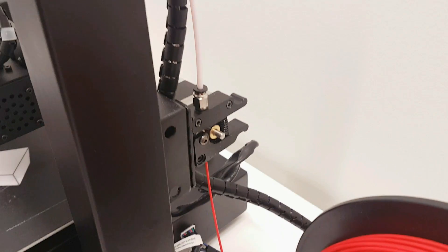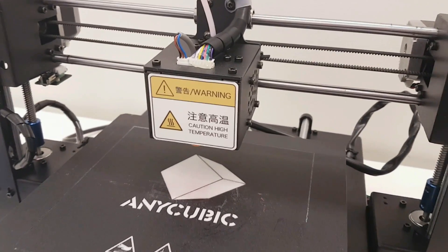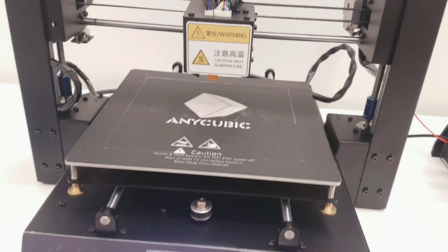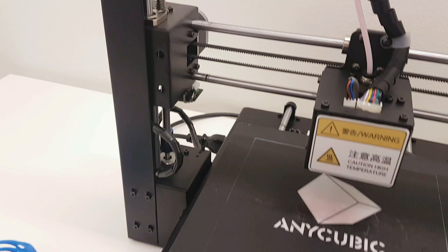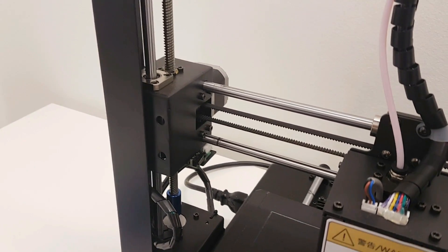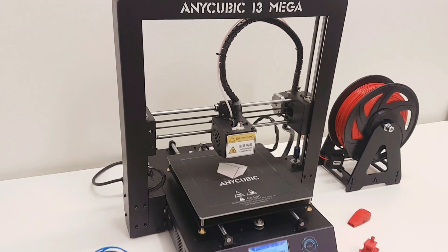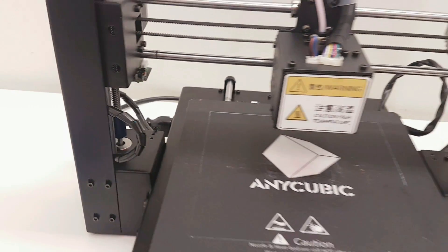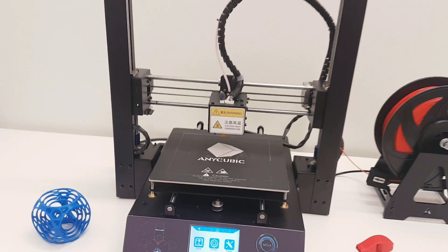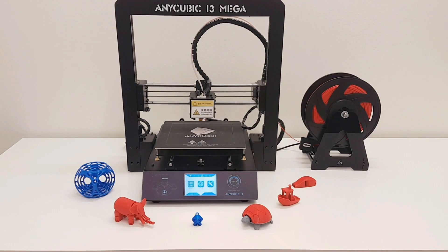Honestly, I think this is the coolest 3D printer that I've reviewed so far. Overall, you can't go wrong with this printer. I love Anycubic because they take care of all the details — they have nice packaging, very nice product design, and they work very well. I think this is a great printer with very good design and some advanced features. I like the Anycubic and I like this i3 Mega. This is a great printer and I highly recommend it to everybody.